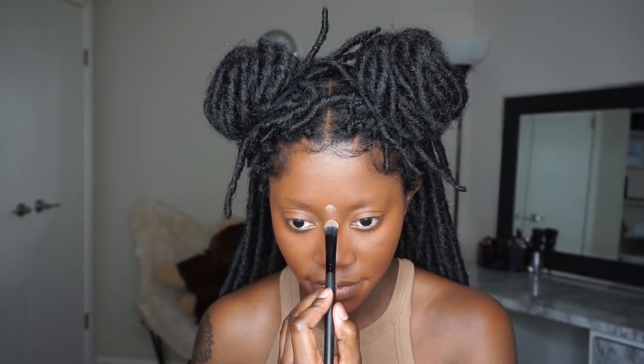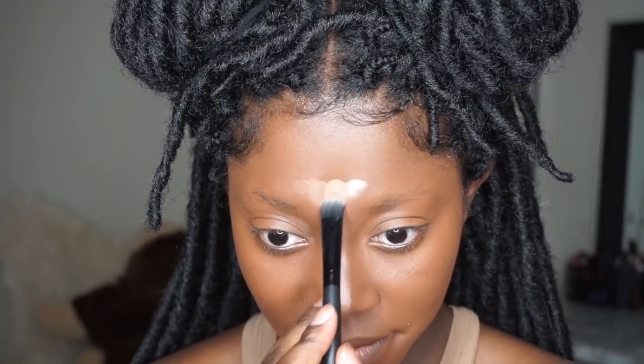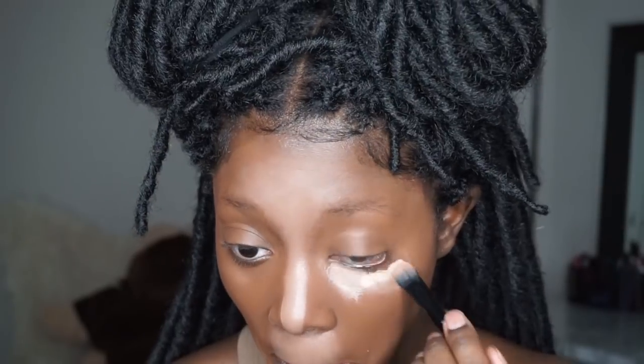Now I'm going in with my e.l.f. cream contour palette, using that lightest color to highlight my T-zone and the bridge of my nose. I'm making the highlight a little wider since deer noses are really cute and a bit wider — not narrow like how we usually contour and highlight. I'm also putting some highlight under my nose and under my chin. I do apologize for my croaky voice this morning.